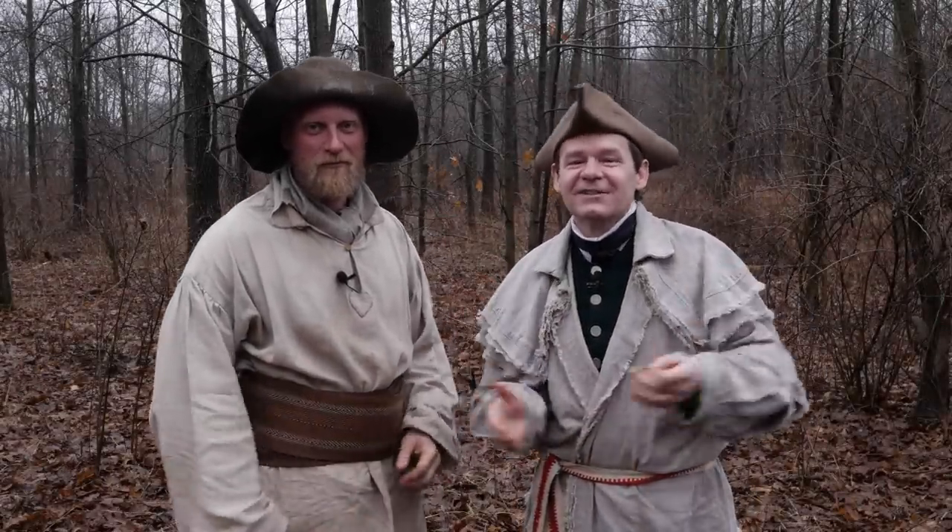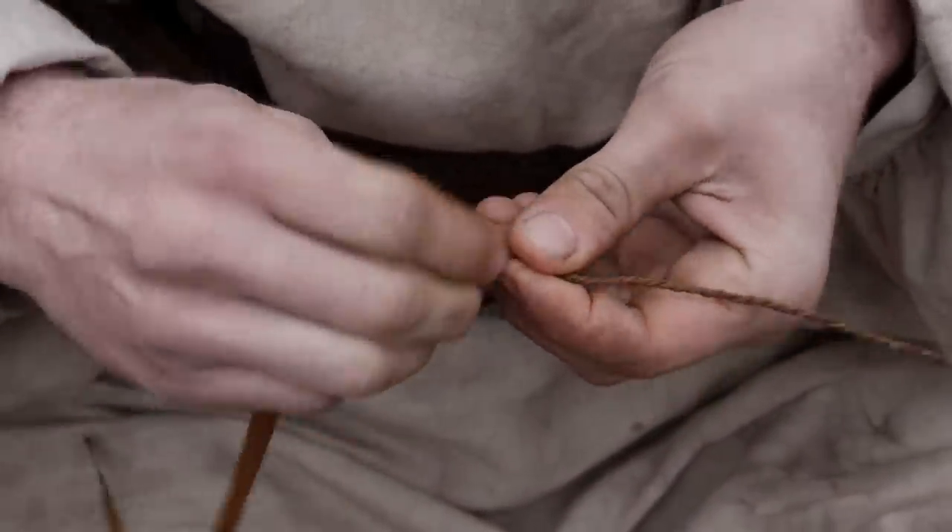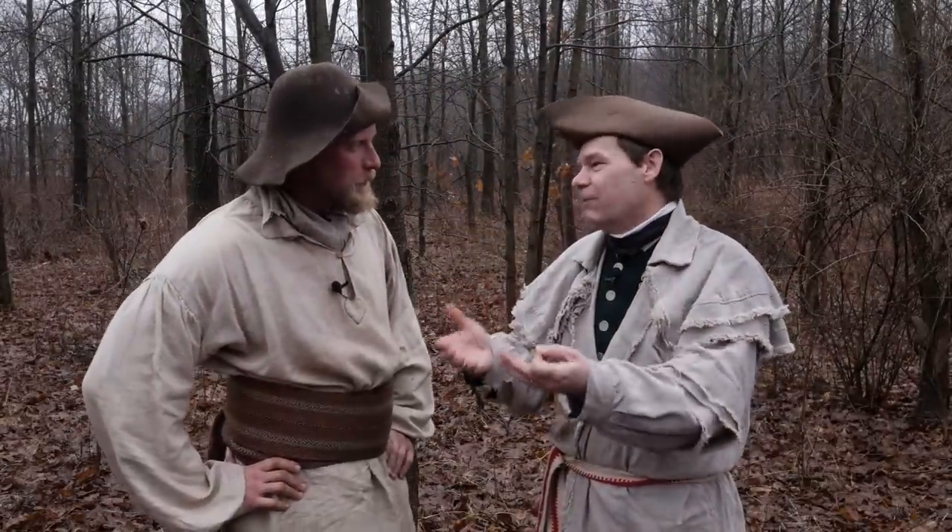We're here in the woods today with Dan Wolwack, Wilderness Skills Instructor. We're talking about cordage and the kind of resources that we'll find here in the woods. Tell me about cordage and what you're going to use it for.